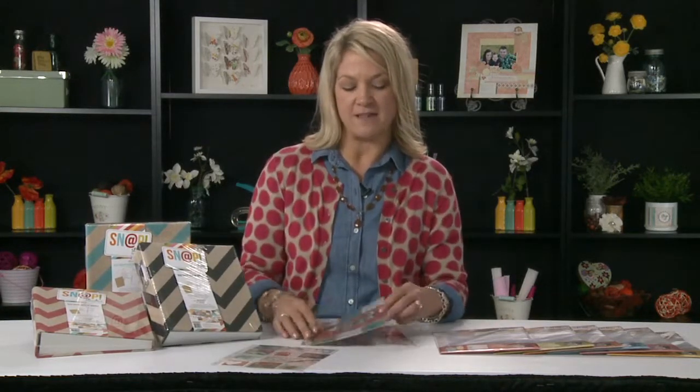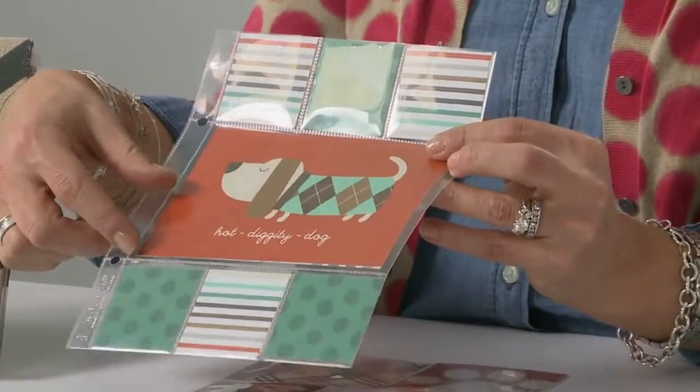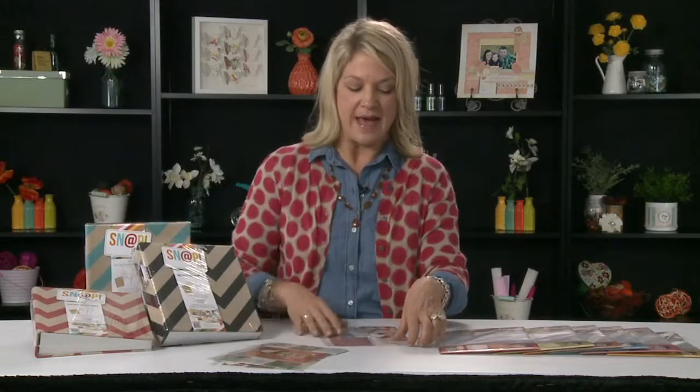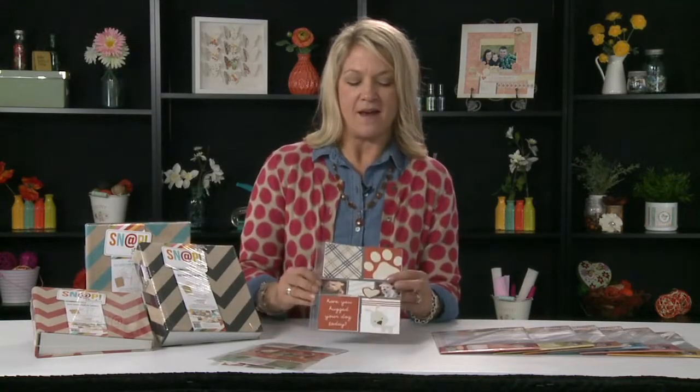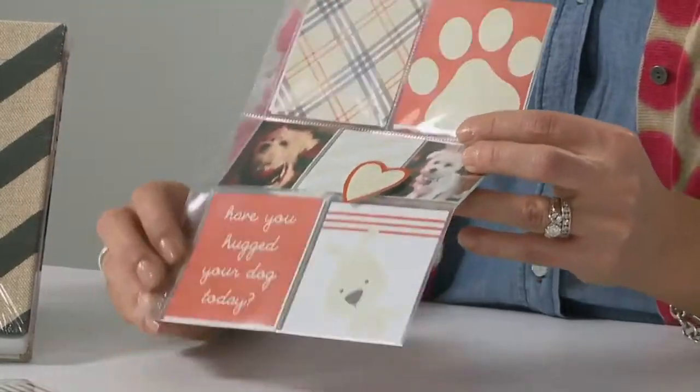Here's another fun configuration with a four by six slot for a photo or card and then an additional two by two. The last one I'll show you today has different two by two configurations as well as three by three configurations. So once again, those are six new designs or configurations of our pocket pages.